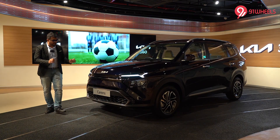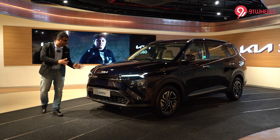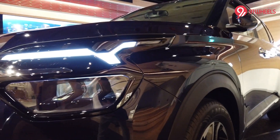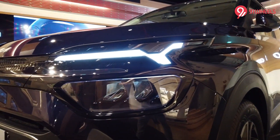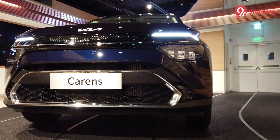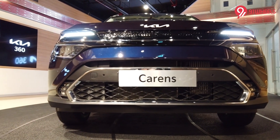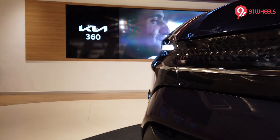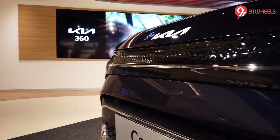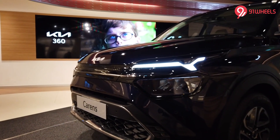Starting with the looks, at the front end the Carens looks nothing like the Seltos, which is a pretty good thing because it manages to have a unique, distinct identity. Up front the highlights include these very sleek Y-shaped LED DRLs, a wide bumper with a huge air dam and a lot of chrome, which the car-buying crowd will totally love. The upper grille has been closed out with shiny black plastic and more chrome, helping the Carens establish its own identity in the market.